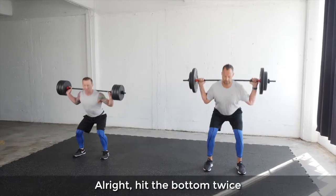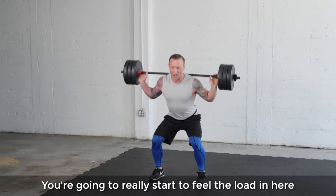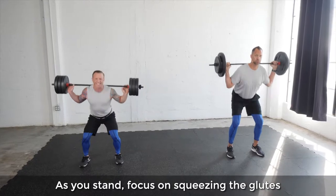Hit the bottom twice and then rise to the top — you're gonna really start to feel the load in here. As you stand, focus on squeezing the glutes.